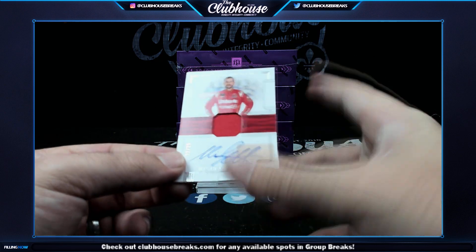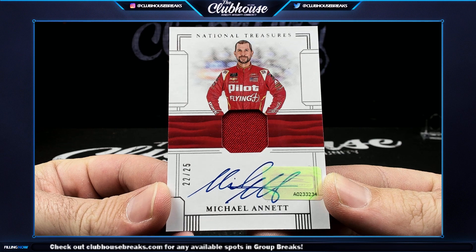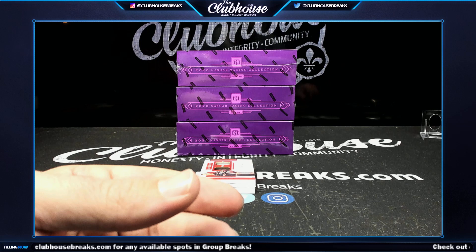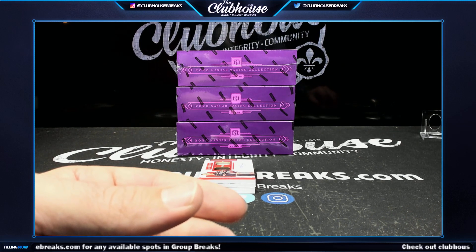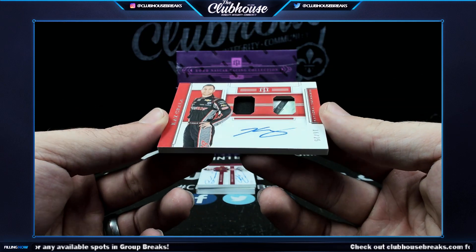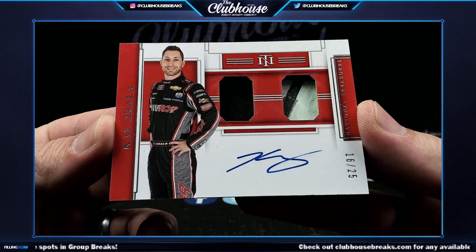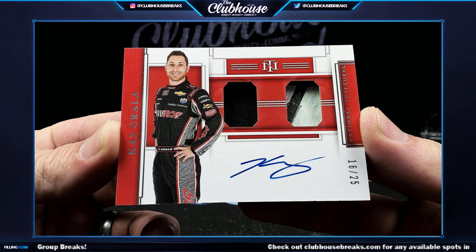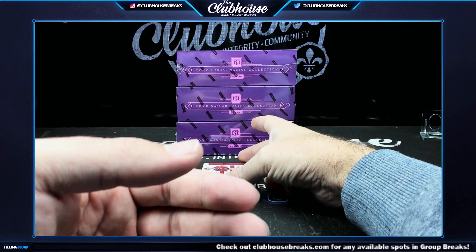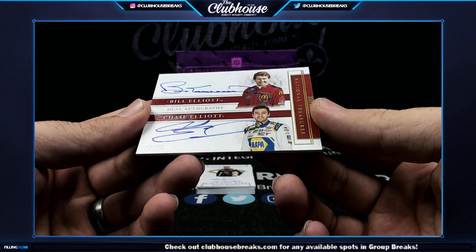Should we get into our ink now? Michael Annett, 22 of 25 — must be an Earnhardt Jr. team — TC Cards, that's yours. Next, 16 of 25, Kaz Grala dual relic auto, 16 of 25 — Soup. Oh nice one — next Soup, 7 of 25, Bill and Chase Elliott dual auto.